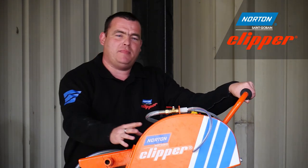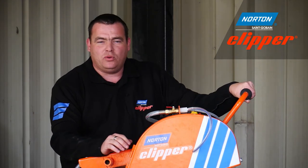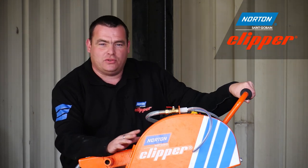Both diamond blades used today on this masonry saw are also available in other sizes for floor saws and cut off saws.